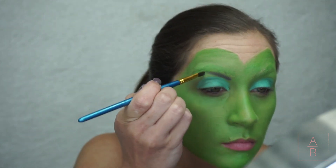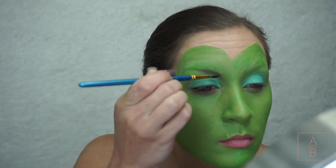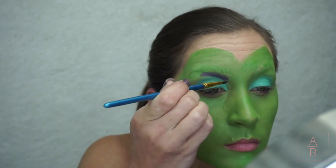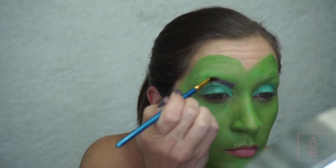Once I started with the eyeshadow I realized I probably shouldn't have painted my eyelids green — the eyeshadow probably would have stood out more if I hadn't. So if y'all are going to recreate this, maybe don't paint your eyelids green.